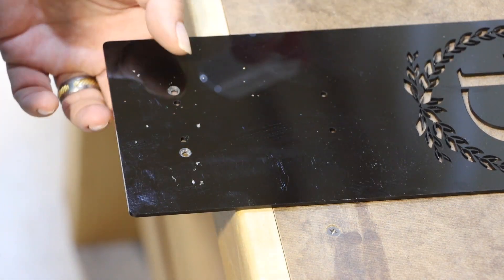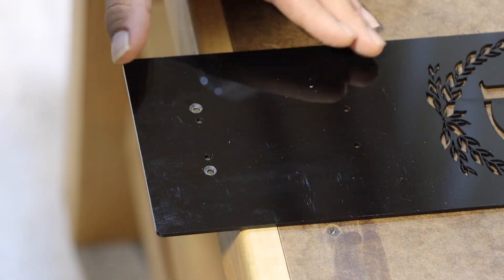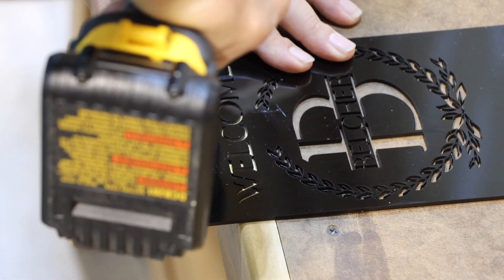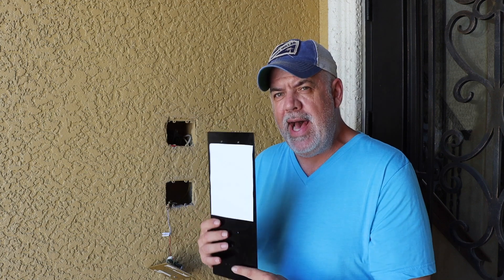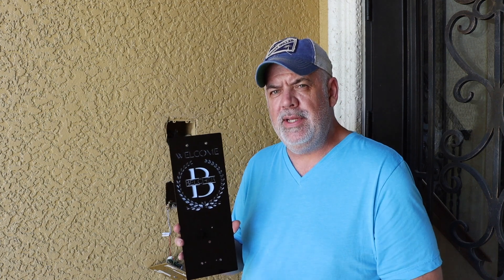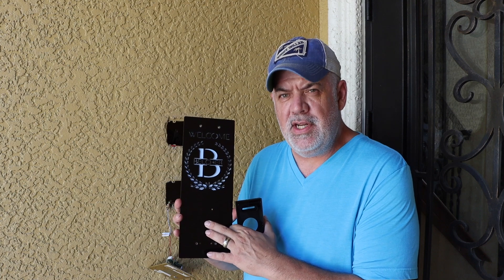The bottom two screw holes will be covered by the Ring mount, but I decided to countersink all of them just to give it a more finished look. I've tested the fit and the two holes at the top and the bottom line up perfectly with the gang boxes on the wall. I've also added some permanent outdoor vinyl to the back to give the cut-out a sky blue background, and I've had to make one modification — drill a hole in the middle to actually let the wires come through. But let's get it all up on the wall and see how it looks.